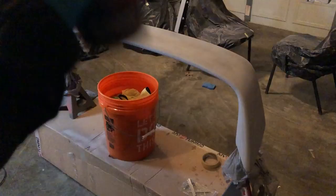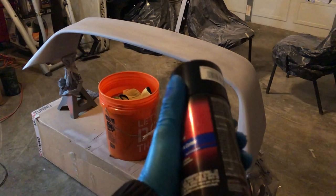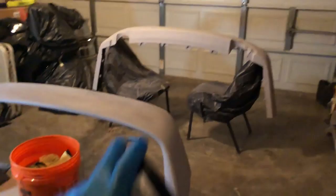I just got done sanding everything. It's still rough - when I run a microfiber towel through it, it keeps catching, but it has to be like that so the paint can stick. I am using Dupli-Color perfect color match in hot black pearl, and I don't think one can will be enough for the spoiler, nor will two be enough.